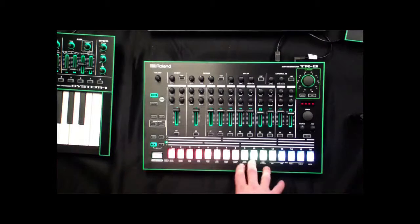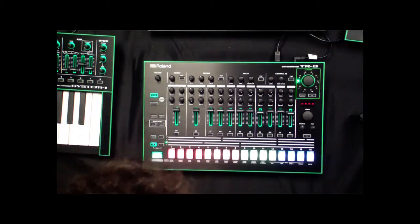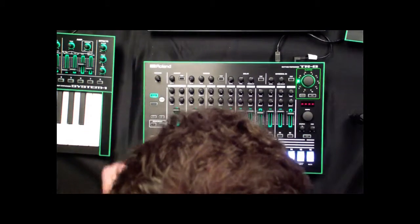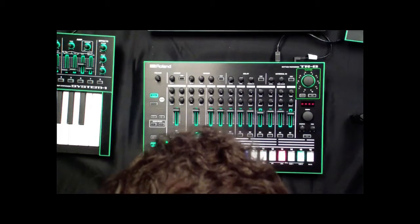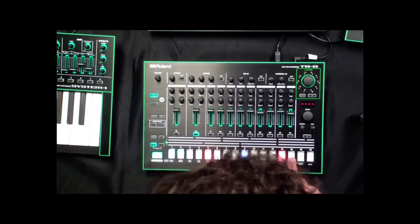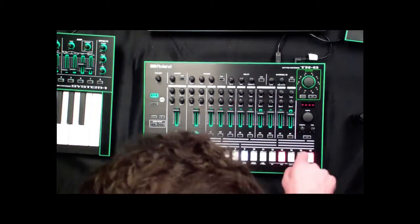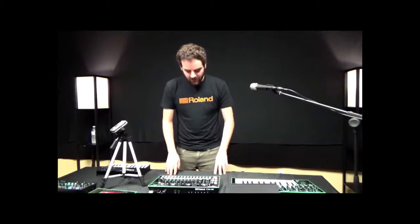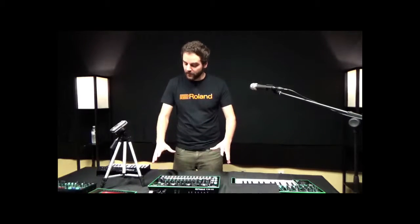The TR8 uses step sequencing in addition to real-time playing. If I want to step sequence some rhythms, I can hit play to play a sequence, select a drum I want to program — a snare drum for example — and put in notes on the step sequencer. This type of programming is really handy, especially for me because I'm not a drummer. Having a grid to compose rhythms on is really convenient.